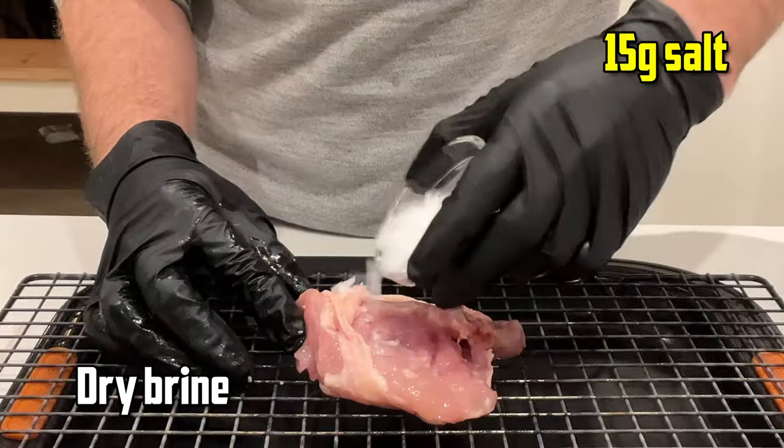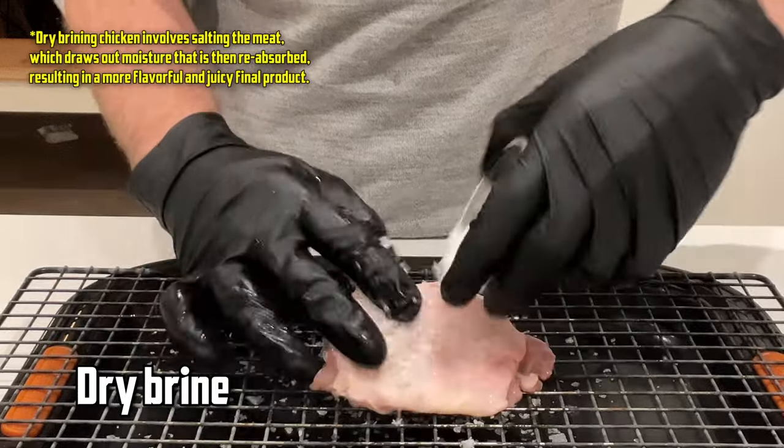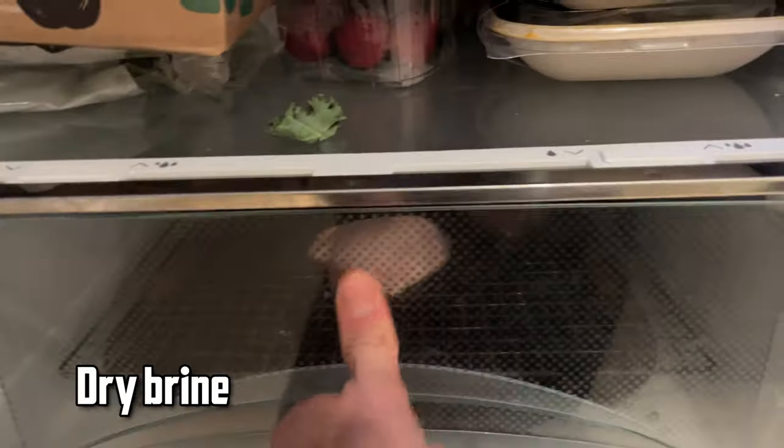For the dry brine we're just going to sprinkle 15 grams of salt all over this thigh and then put it on a wire rack uncovered in the fridge overnight, along with our wet brine chicken.